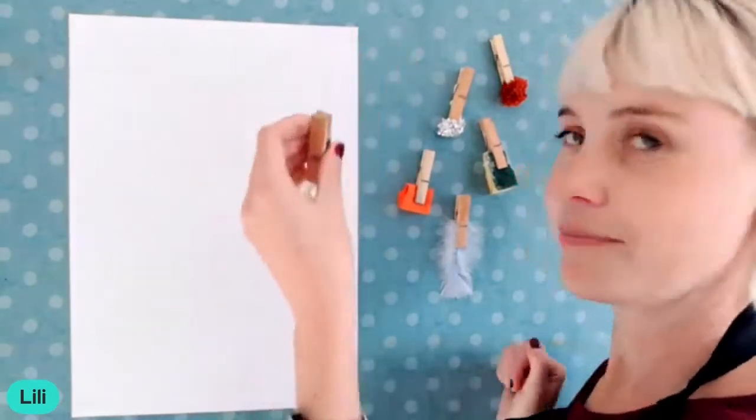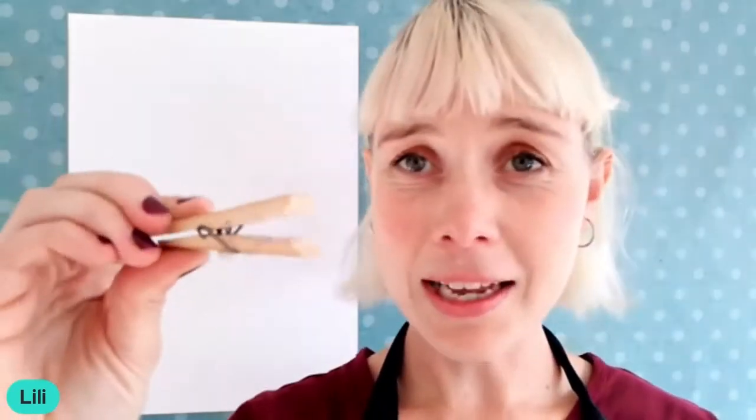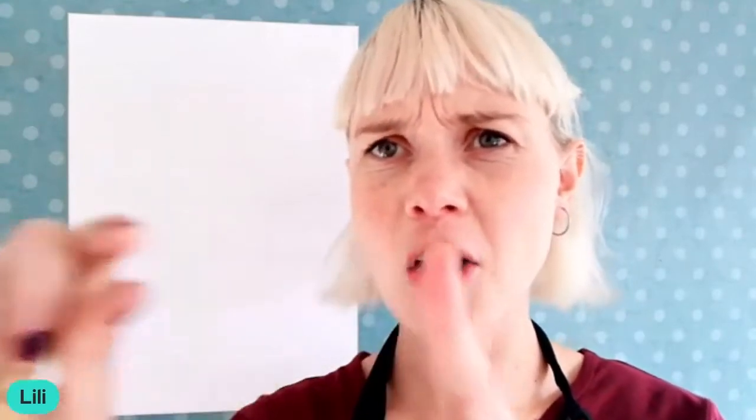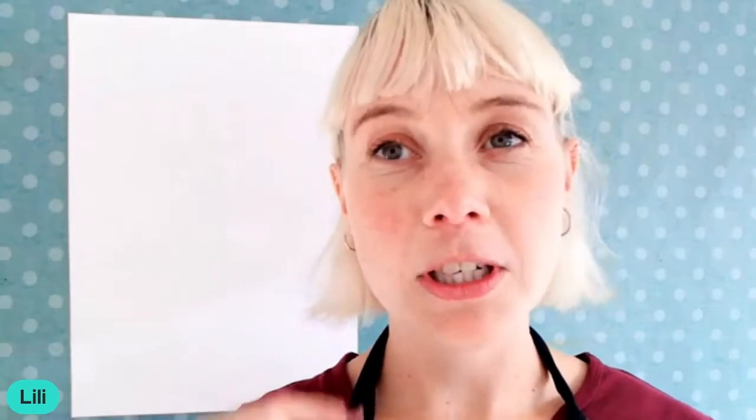Let me take one off. This — can you guys see? It's a clothing peg. You get all kinds of clothing pegs — plastic ones, wooden ones, all kinds. I love them because they can open up and you can stick things in there to help you make your paint brush. If you don't have clothing pegs, you can use little sticks from outside or any sort of longer hard cardboard, but then you need a bit of tape to wrap whatever you've got to make your DIY homemade paint brushes.